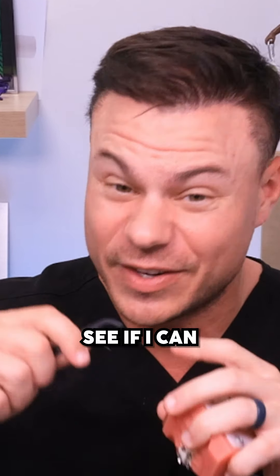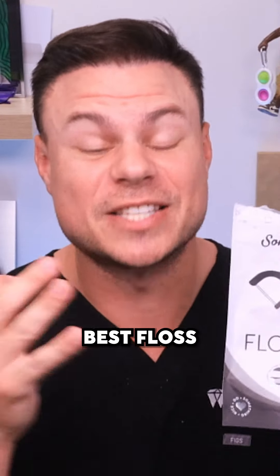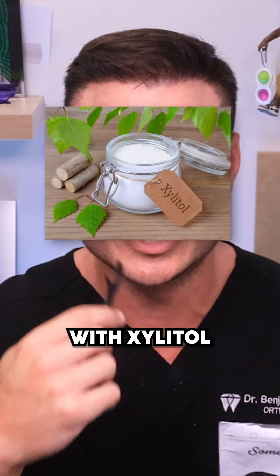If you don't have braces, get the regular ones — these are the best floss picks on the market. I 100% guarantee once you use these you will never use any others again. This is because we have the dual thread with xylitol to catch and really get all that plaque out.